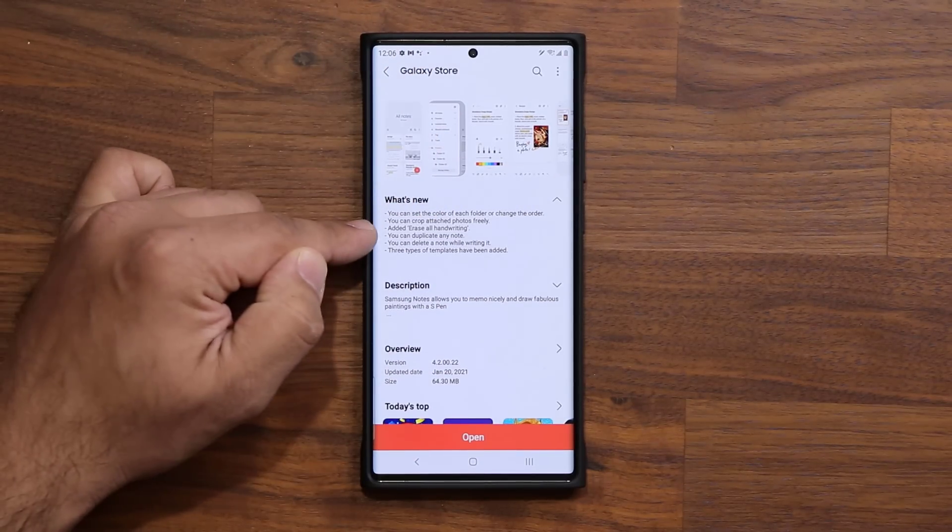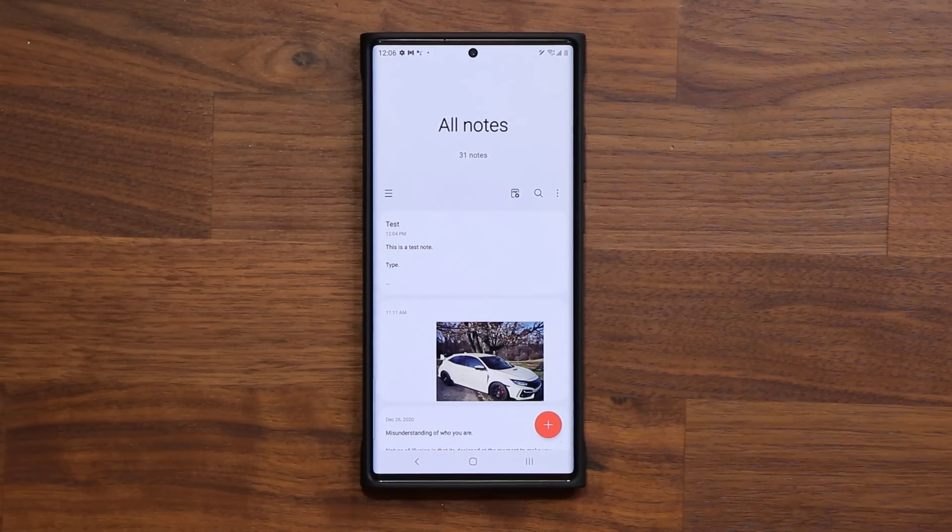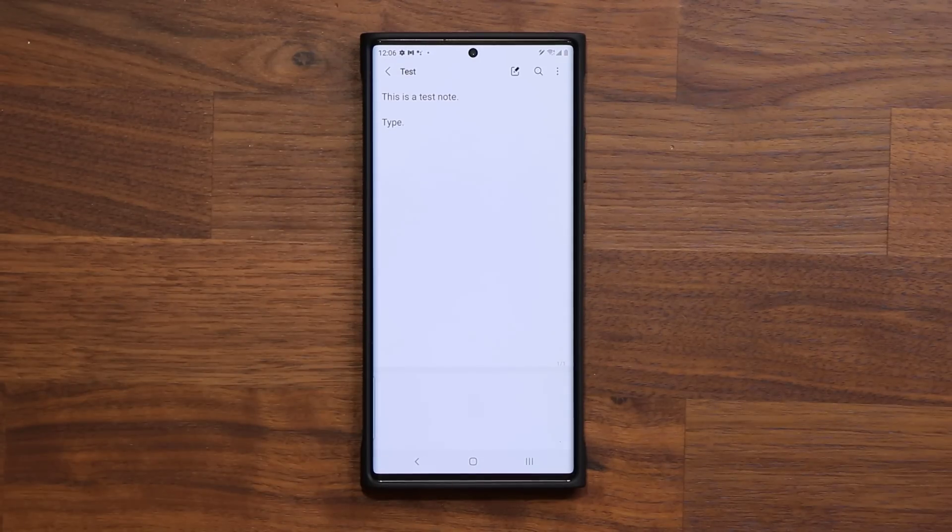Let me demonstrate all of these one by one so you can see exactly what you get. Here's my Samsung Notes application. Feature number one: we have a brand new eraser functionality.